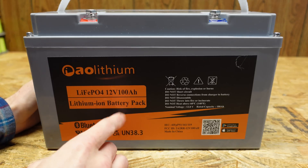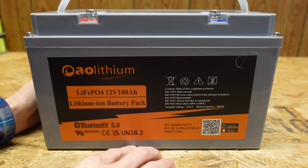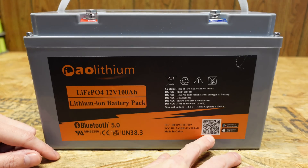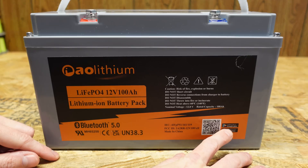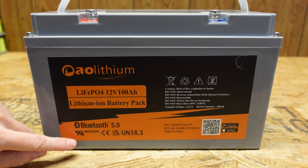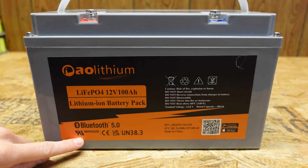Looking at the front, it's just typical specifications — lithium iron phosphate, 12 volts, 100 amp hours — along with some warnings and disclaimers. This battery does have Bluetooth built in with an app for it, and there's a QR code for access to the Google Play Store and the Apple App Store. Additionally, this battery is advertised as meeting the UL safety standard; I do see the RU logo down here, which typically means a UL listed component.